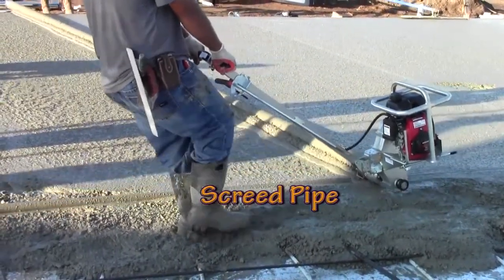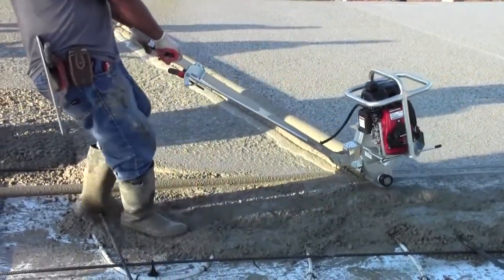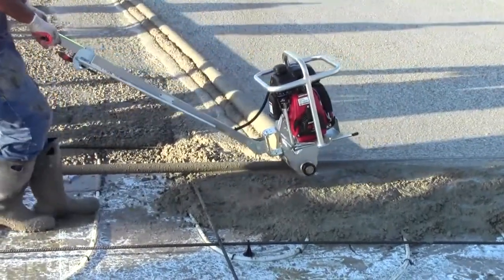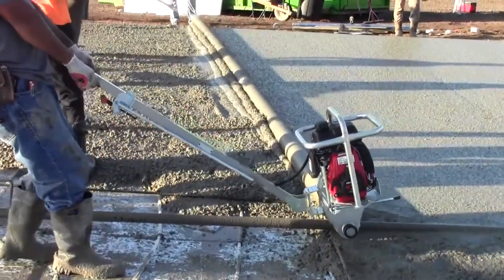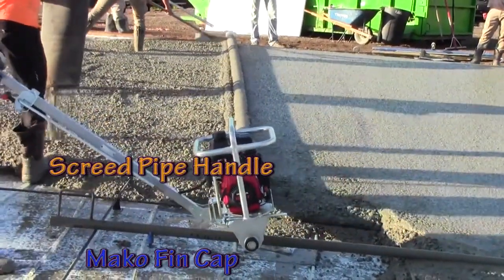This is a larger pour with multiple screed pipes needed to get very flat concrete over long distances. Two screed pipes with handles welded onto the end make it easy for the screed operator to know when they have reached the end of the screed pipe. The handle also makes it easier to move the screed pipe as needed.